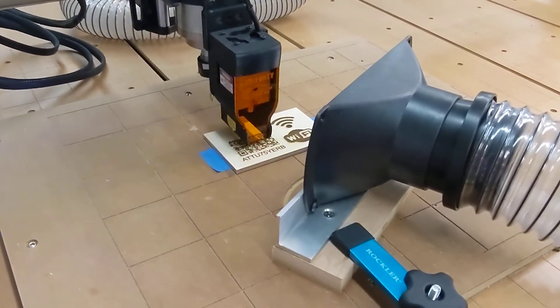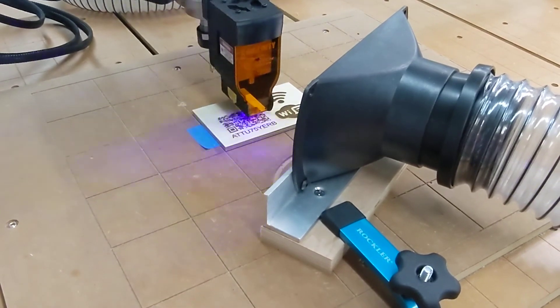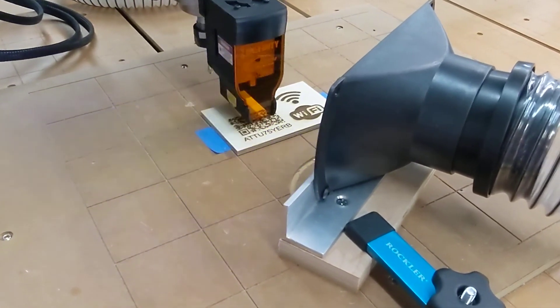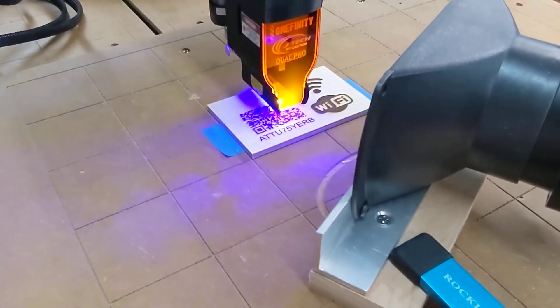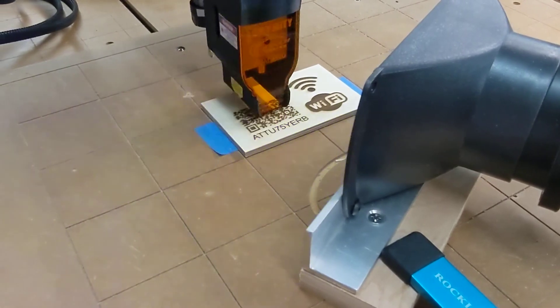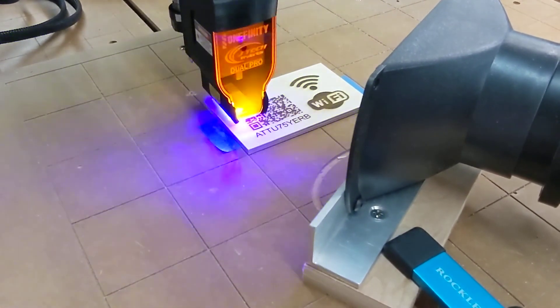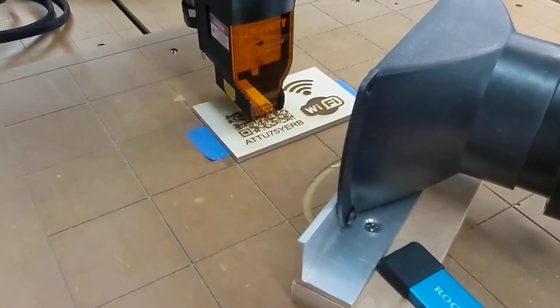Anyway, making a little placard with a QR code for internet access for visitors to my son's house. Once this is finished, simply point your camera at that QR code and the internet will pop up — you touch the button and you connect. A pretty neat thing to have for visitors at your house.